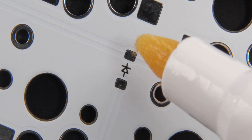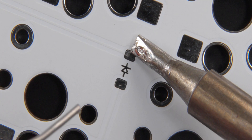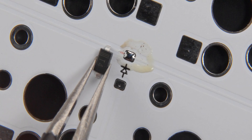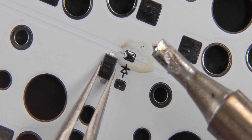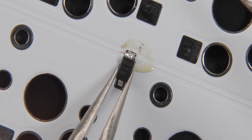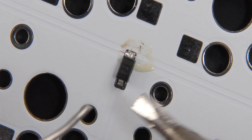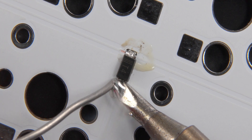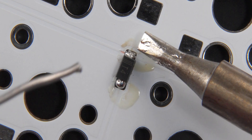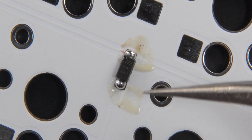First, grab a flux pen and add a little bit of flux to one pad on the PCB. Then come in with your iron, apply some heat to that pad, slowly bring in some solder, and run it across the pad. Next, take your diode, bring it into place, make sure the markings align, then simply bring it to the pad and apply a little bit of heat with your iron, let go of the heat, and that diode is now connected. Flux the other pad, bring in a little bit of heat, put some solder on the iron and the pad, and that's it. You can bring in a little bit more solder on both pads — you don't have to, but it can make it connect a little better. That's now a fully connected diode.